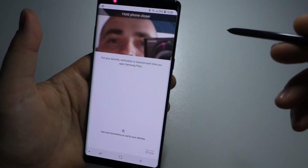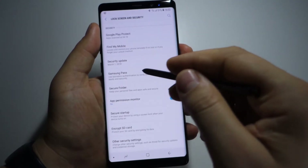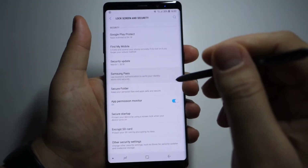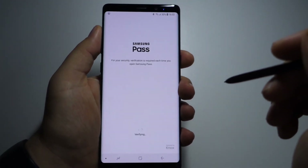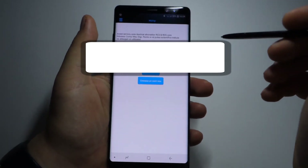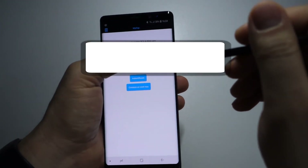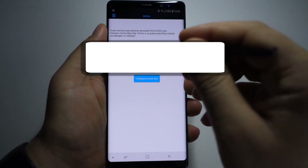If you didn't activate this feature, just go to Settings > Lock Screen and Security > Samsung Pass and activate it. It's amazing, and I would pay for such a feature on any other smartphone. Thanks for watching — please like, share, and subscribe. Thanks!